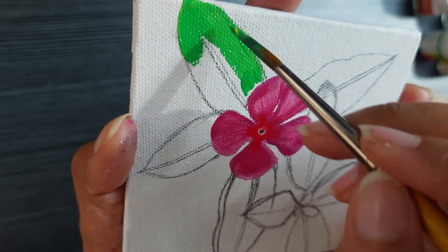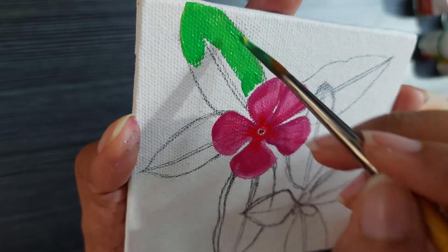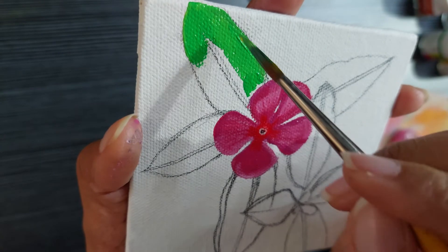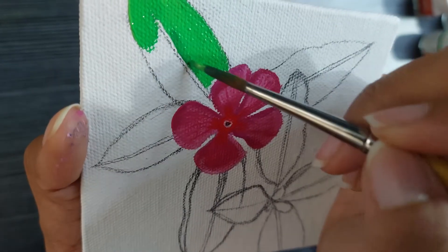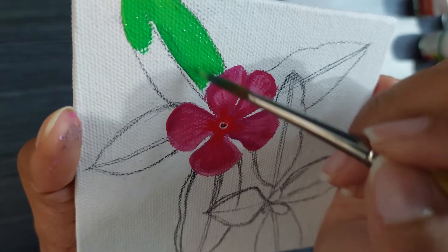After the failure of my last painting, I am taking a step back and doing everything slowly. I am painting one leaf at a time, one flower petal at a time, and concentrating on only that.